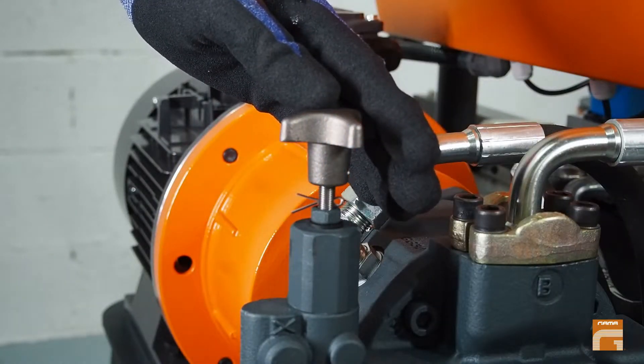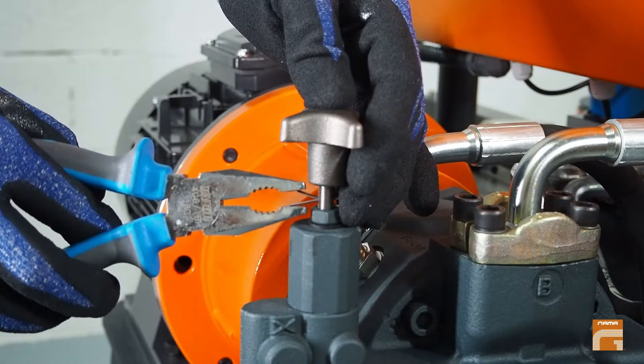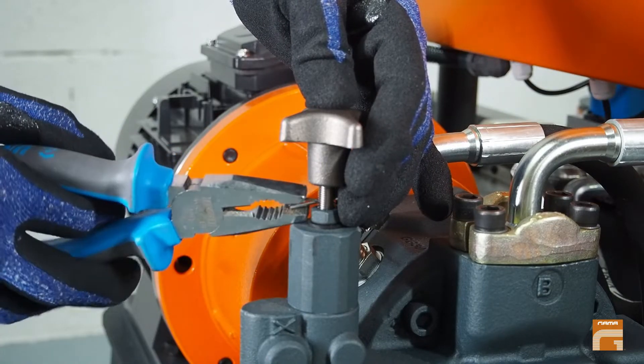However, if your intention is polyurea, you will need to reach up to 200 bar of pressure. To do so, you have to remove the limiter pin.